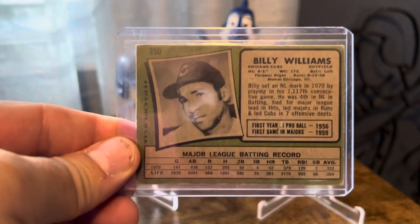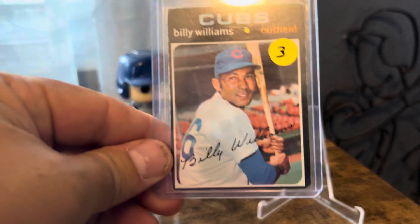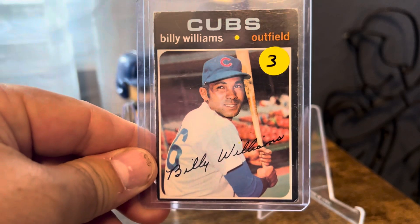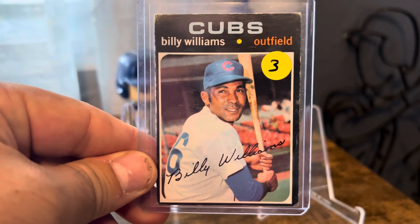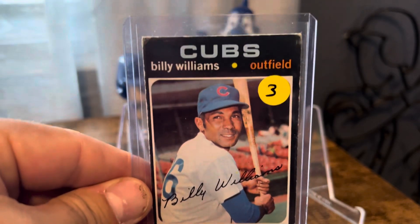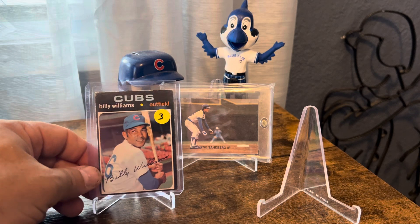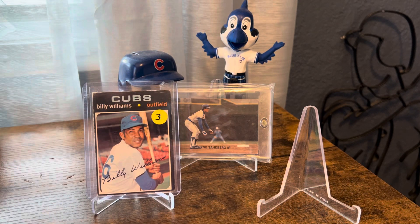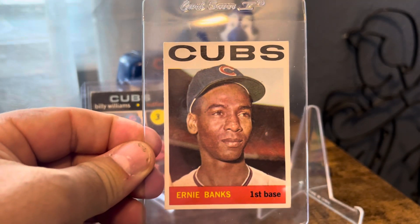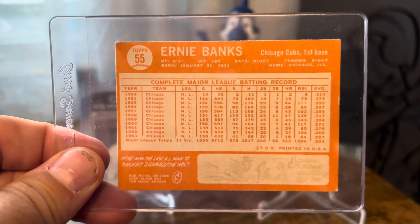I picked up this '71, and these are tough to come by. I actually have a '71 already but the one I have is pretty creased up and just an ugly card, so I didn't even count it as having it — I just need to get a new one. There's the '71, which I'm happy to mark off. And then this one was a pleasant surprise — the '64 Banks, and I'm happy to knock that off the list.